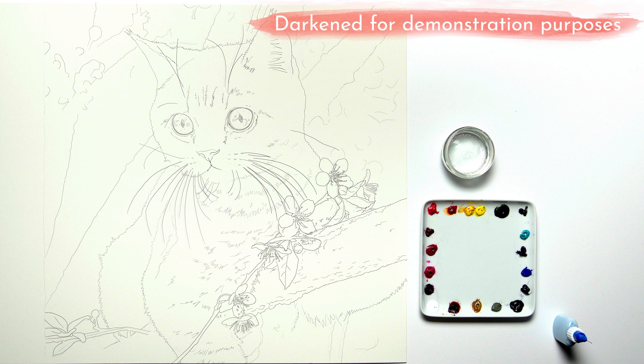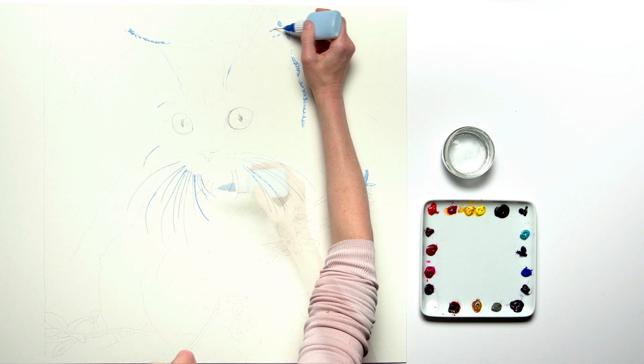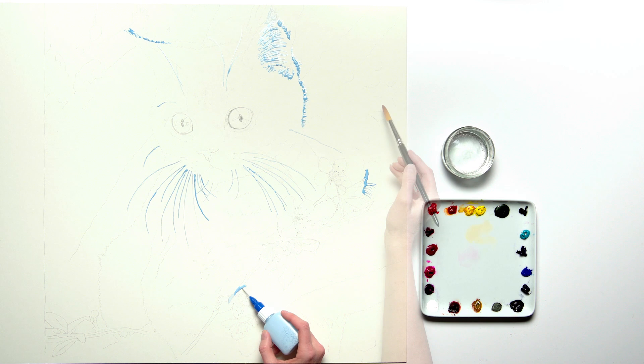Working from my reference photo I made a detailed line drawing, then prepared myself to paint by applying masking fluid using a fine line applicator to key areas where there were light defined hairs against a darker background, mainly to the ears and the whiskers.